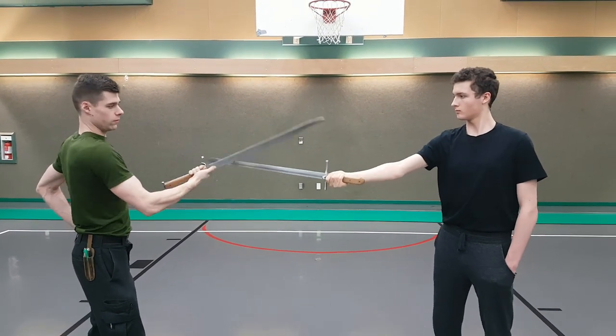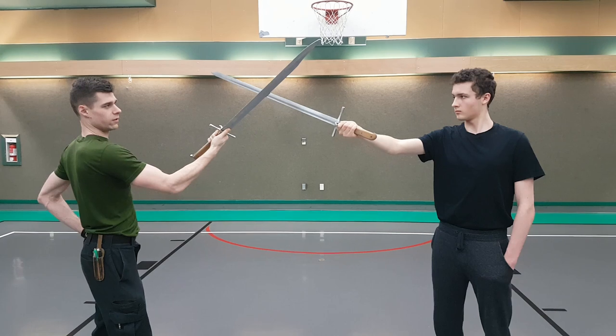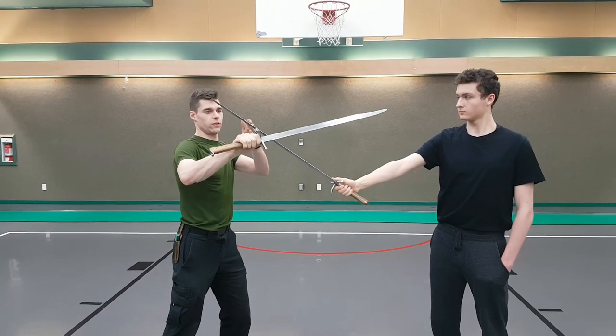So when this kind of scenario happens, where he didn't quite get his strong going onto my knee, this is the perfect time to use the soft hand — like this — because he's not actually on the line.